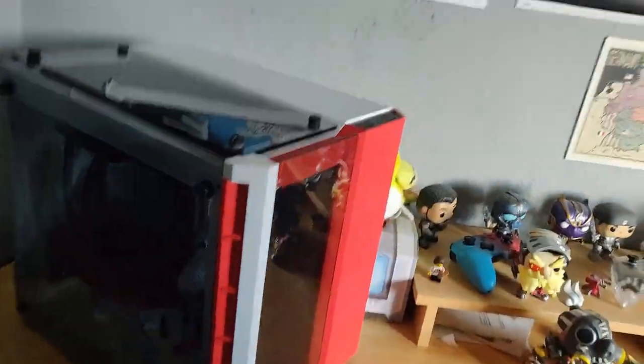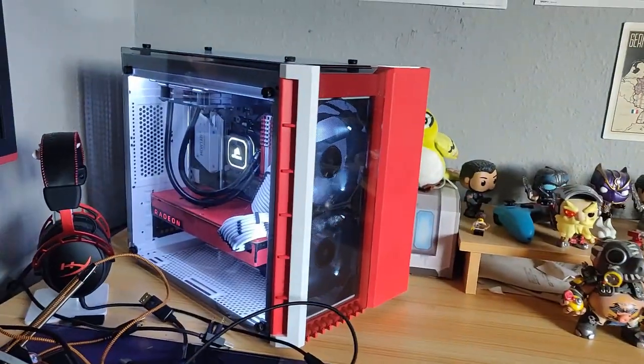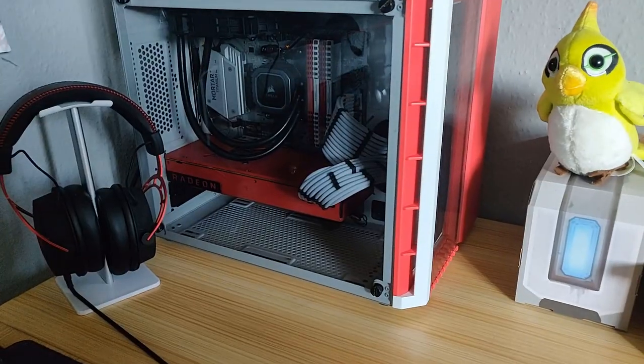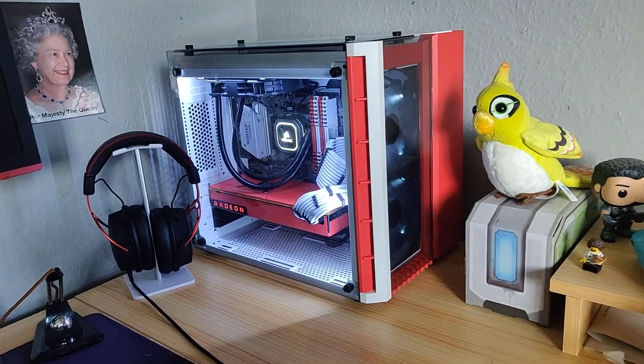I'm just going to test the internals before I put it all away. Here we go. Oh, that looks so sexy. Look at that. Oh my God, that is fabulous. I've plugged all the cables back in. Let's see if it boots to the monitor. That actually looks fabulous.